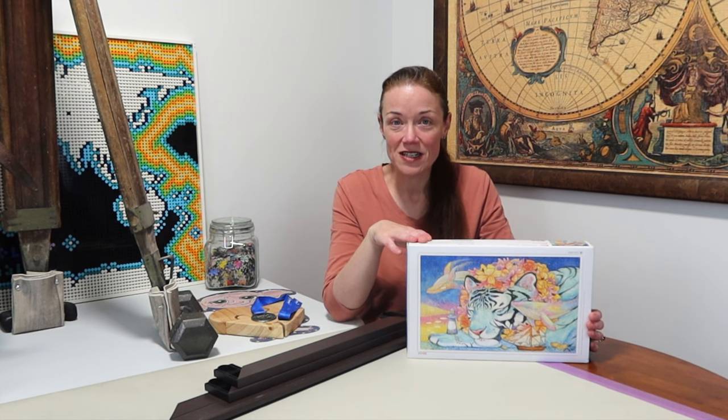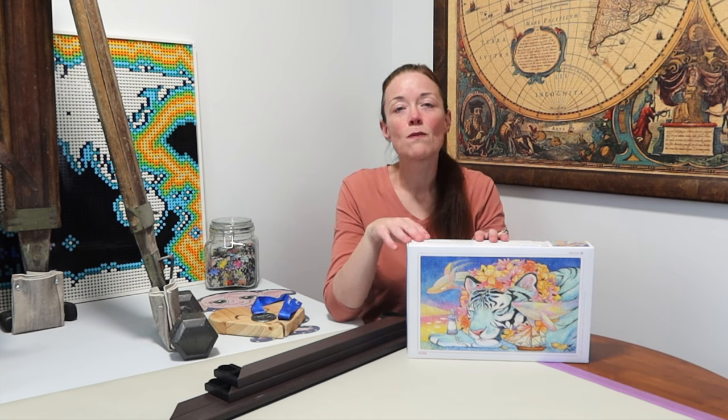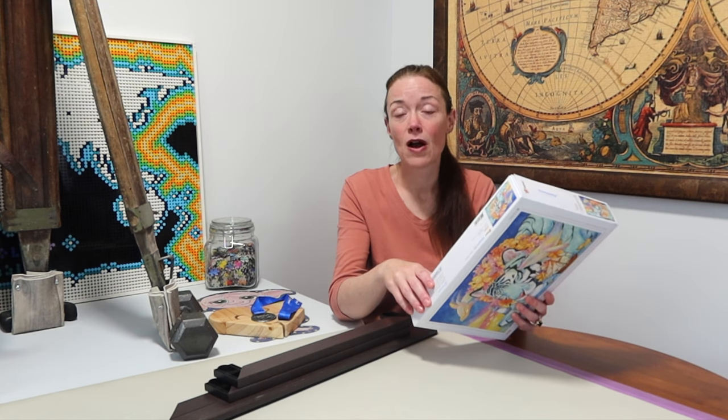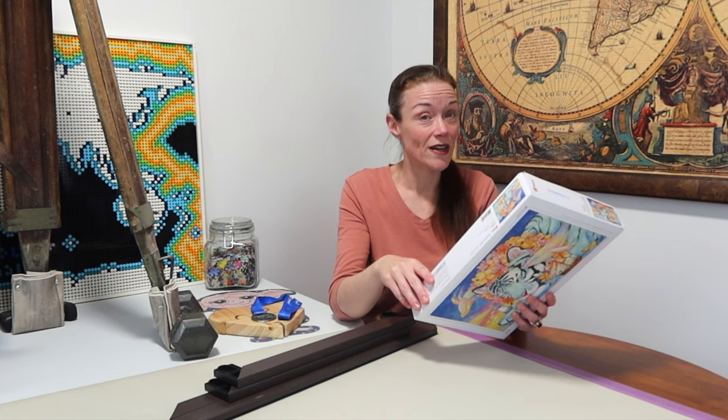It's called Patron Saint of Lighthouse and it's from the same artist Cotton Lion. Why do I love Pintu jigsaw puzzles so much? I like to glue and frame certain jigsaw puzzles. These are plastic jigsaw puzzles. On the back of the box, they describe their puzzles as: easy to move around, does not fall apart when picked up, no glue required, ready to frame.